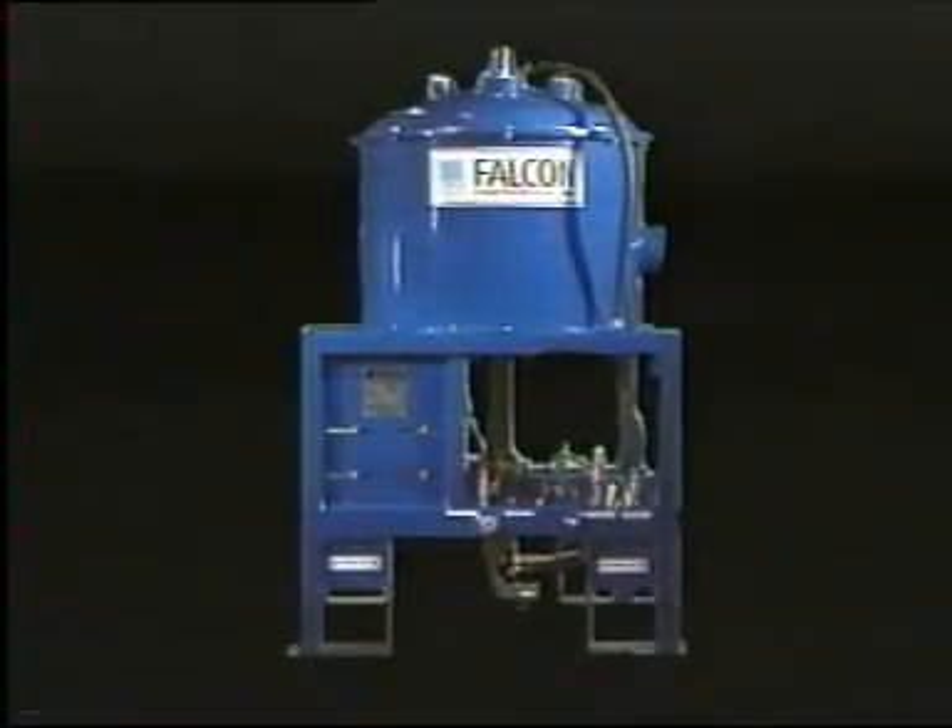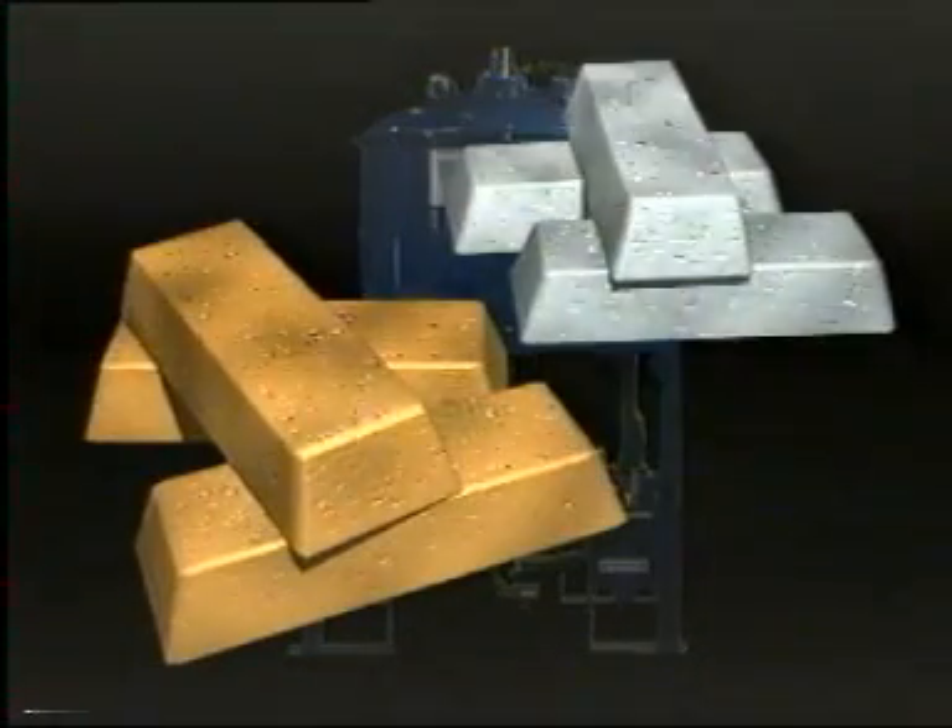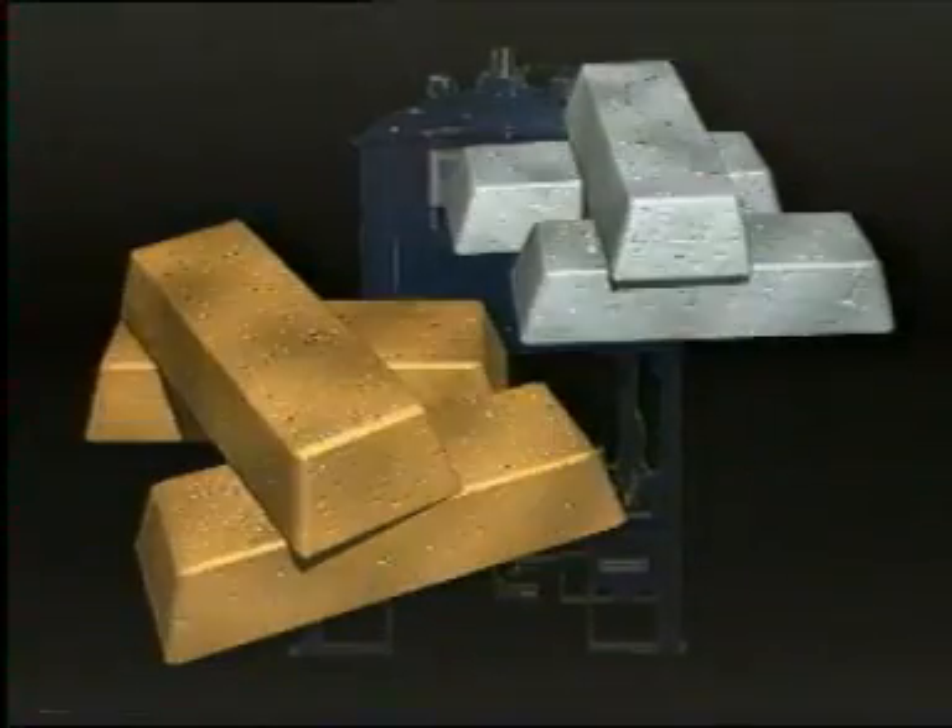The SB is primarily used to recover native metals — gold or silver. The treatable tonnage range is one ton per hour to 150 tons per hour.